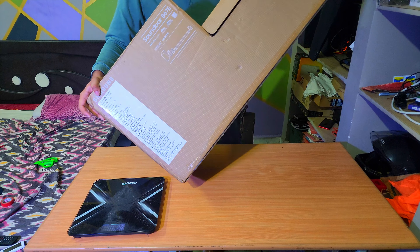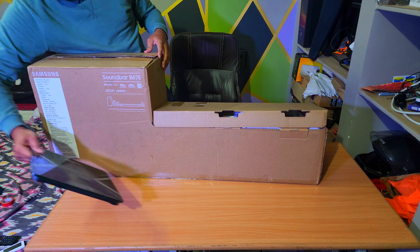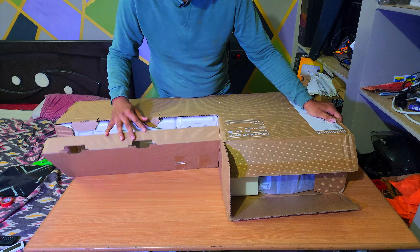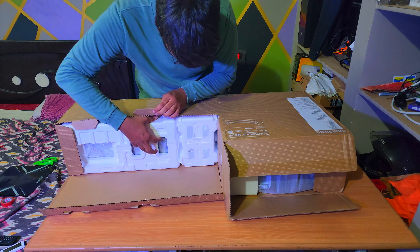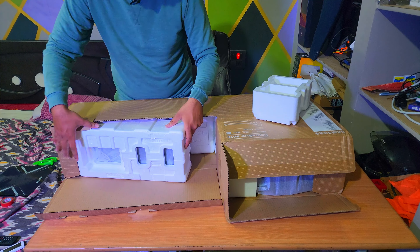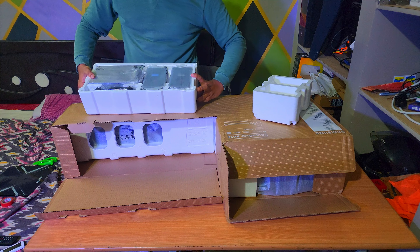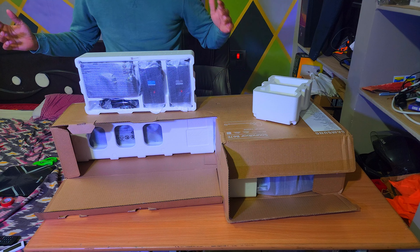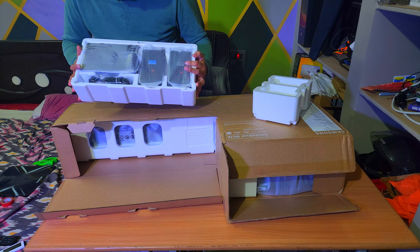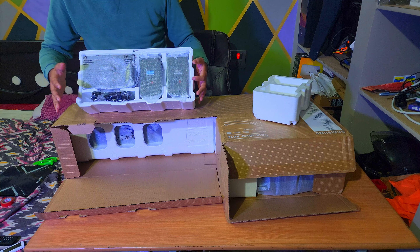I was initially searching for soundbars on Amazon and found this soundbar was best for me. I was also looking at other options — the second best was the Zebronics 9750. In some aspects the Zebronics performs better because it has Dolby Atmos, while this one has DTS digital surround sound. I bought this one because I have a Samsung TV, so it will pair up well with it.